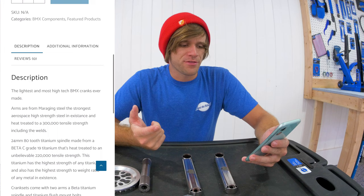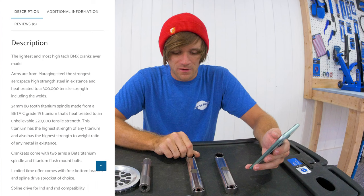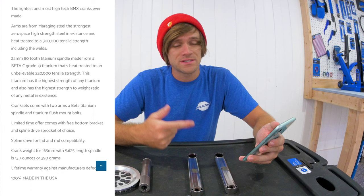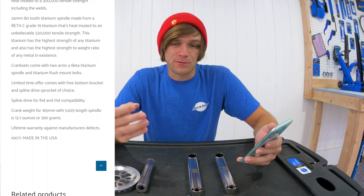The description calls these the lightest and most high-tech BMX cranks ever made, which I don't know if that could be denied at this point — they are from a material that is wild in nature. The 165 millimeter version with the 5.625 inch spindle comes in at 13.75 ounces. That is insane. There is also a lifetime warranty against manufacturer's defects, and these are 100% made in the USA.